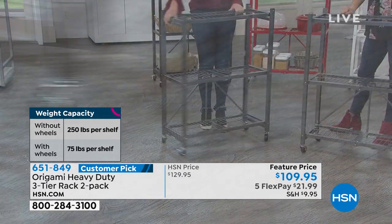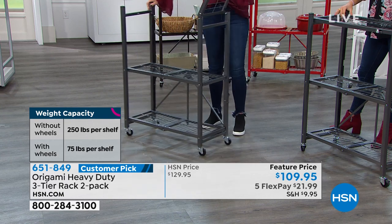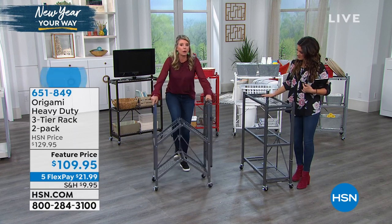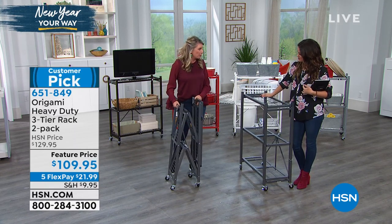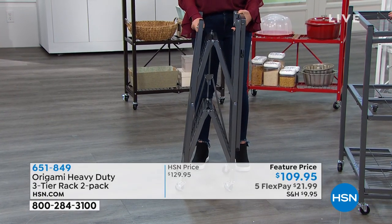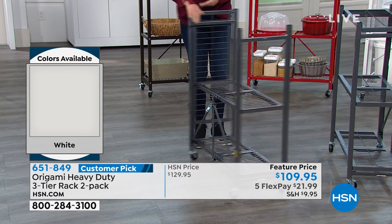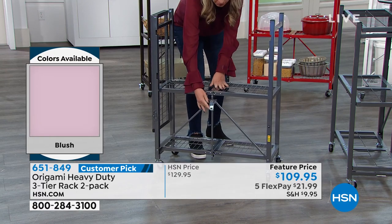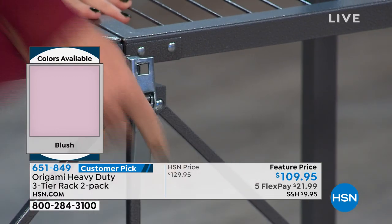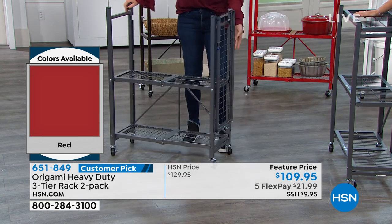With the wheels on, it'll be about 75 pounds per shelf — still fantastic, super strong. So how does this work? Origami is the Japanese art of paper folding, and this is folding metal. You take it out of the box, you open it up, and here is your famous origami clasp. All you do is feed it through and push it down — that locks and loads everything in place. It's amazingly sturdy. Just that one patented clasp is so expertly designed.